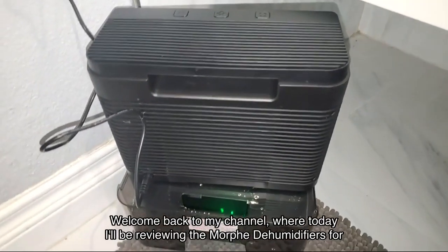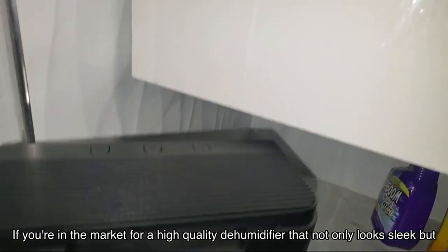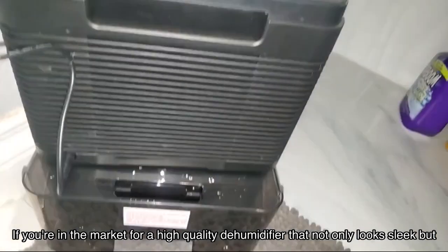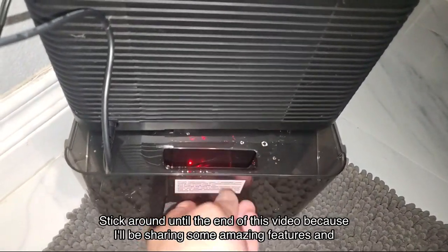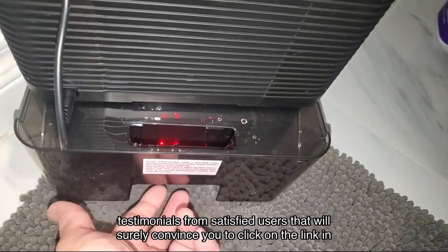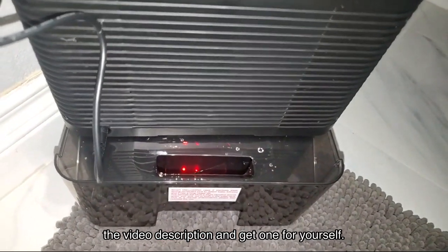Welcome back to my channel, where today I'll be reviewing the Morphe dehumidifiers for room bedroom. If you're in the market for a high quality dehumidifier that not only looks sleek but also performs exceptionally well, then you're in for a treat. Stick around until the end of this video because I'll be sharing some amazing features and testimonials from satisfied users that will surely convince you to click on the link in the video description and get one for yourself.